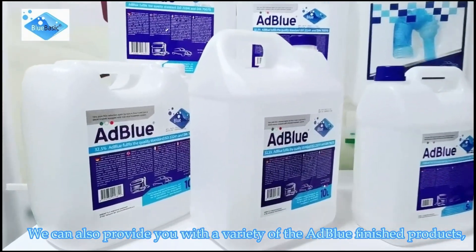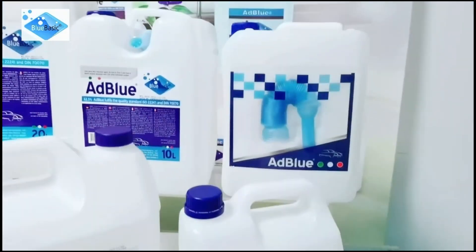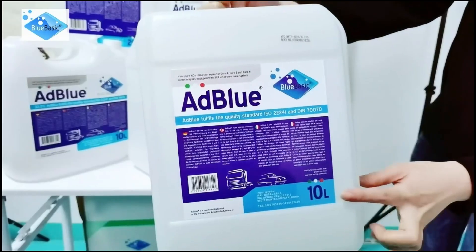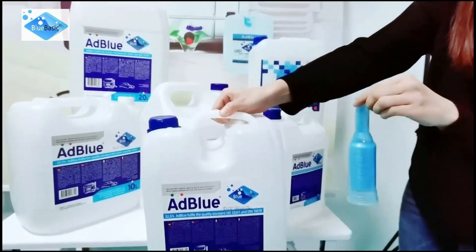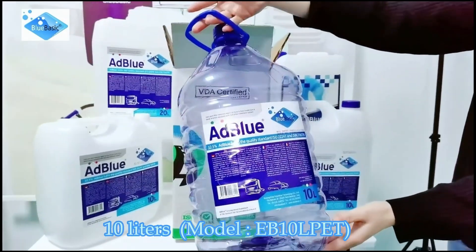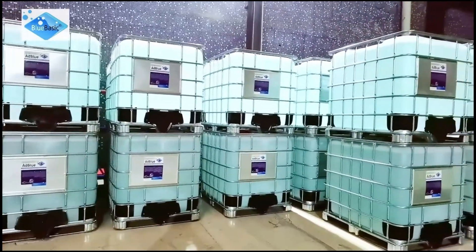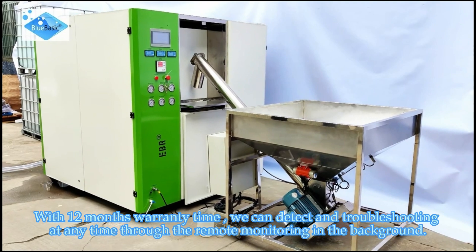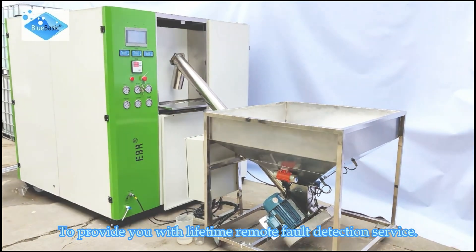We can also provide you with a variety of AdBlue finished products. With a 12-month warranty, we can detect and troubleshoot at any time through remote service. We also provide remote monitoring in the background, offering lifetime remote detection service.